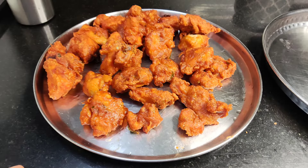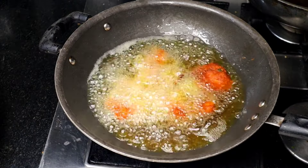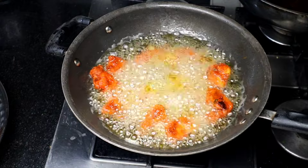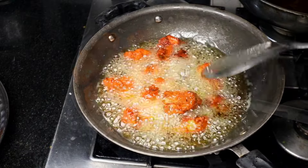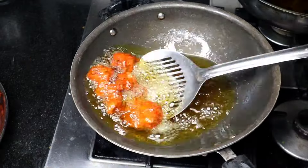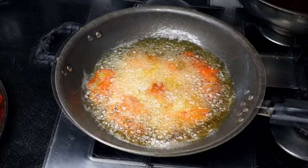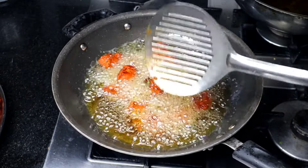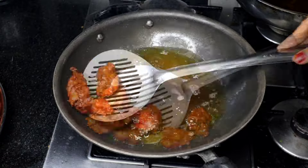We will fry it for 10 minutes. We are going to fry this in about 3 minutes to start off. If you want to fry chicken in a small bowl, fry the chicken in the same way. You need to fry the chicken the same way.